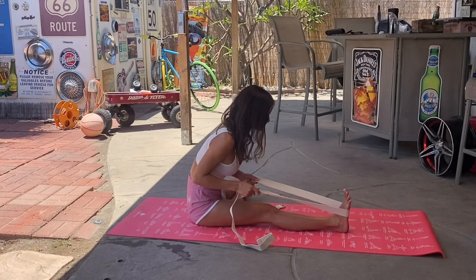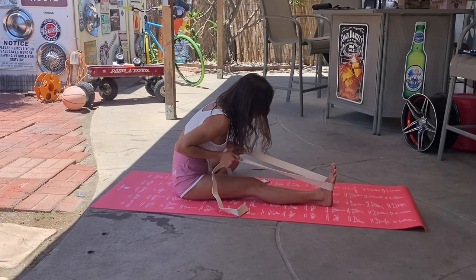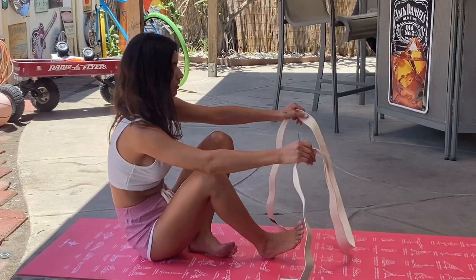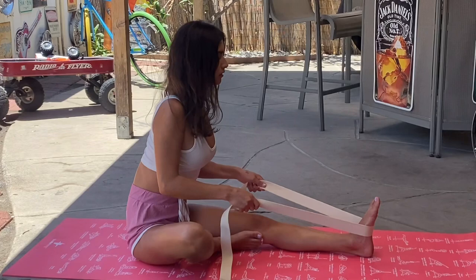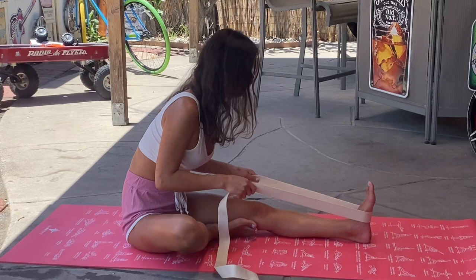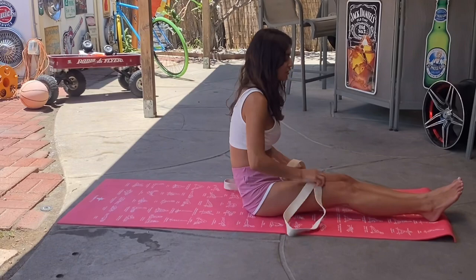Keep your chest forward and your foot flexed, then go deeper and pull more. Then do the other leg — same thing: straight up, chest forward, feet flexed.